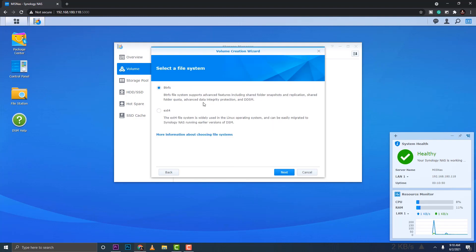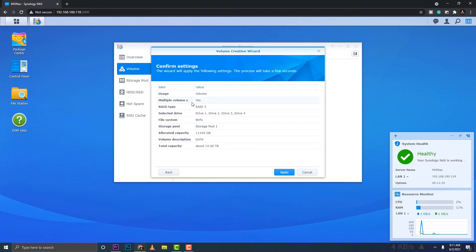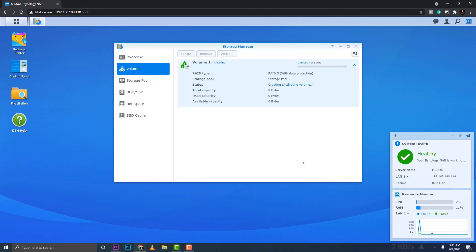We'll use the Btrfs file system and click Next. The total usable capacity is 10.90 terabytes — that's close to 12 terabytes, with some space used by the Synology OS and for RAID 5 fault tolerance. With four 4TB drives, one drive's worth of space is used for fault tolerance. If one drive fails, your data remains intact.